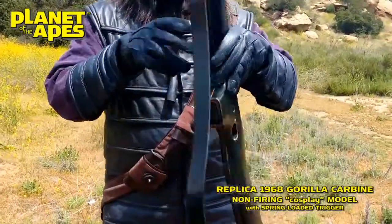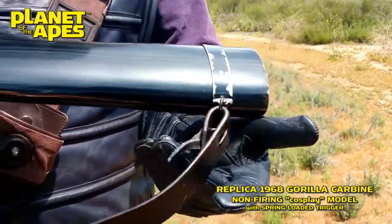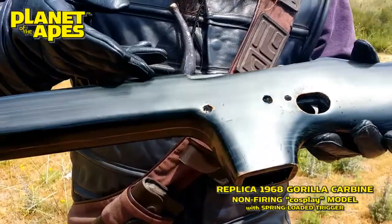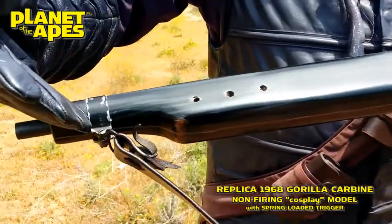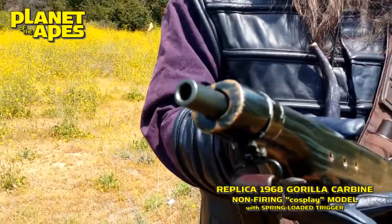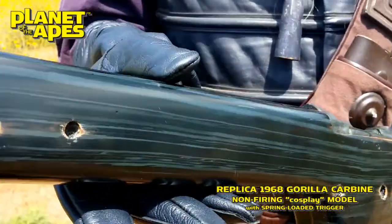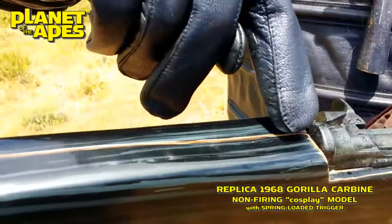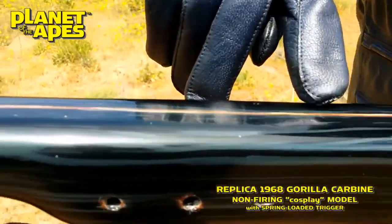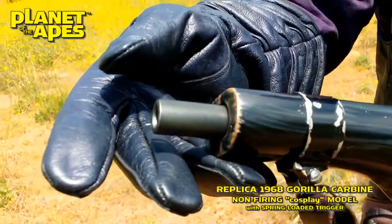Let's see some details — accurate screen details. These rifles are modeled off the original screen-used items, so you can't beat the authenticity there. Let's show some of this relicking paint job. The original '68 rifles were made out of simple pine, so we have duplicated the paint scheme to look like a relic version of that aged pine.